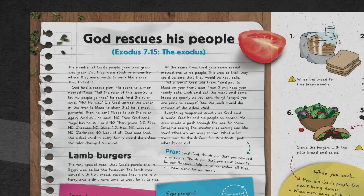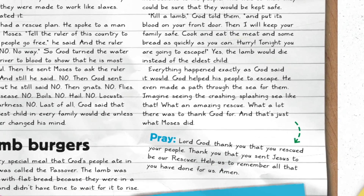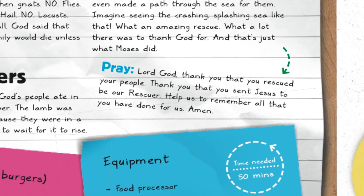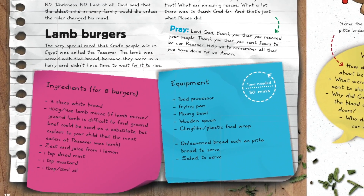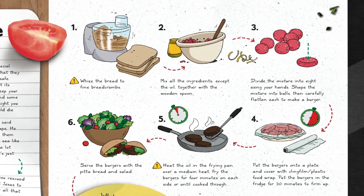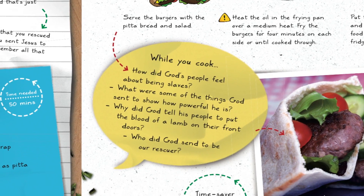The starting point is the Bible story, which is printed in the book so that you can read it through with your child. There's also a prayer for you to pray with them after you've read the story. Following that is the cooking activity, laid out in simple, easy-to-use steps so it's very easy to follow. There are some questions while you cook that you can use to discuss the Bible story with your child.